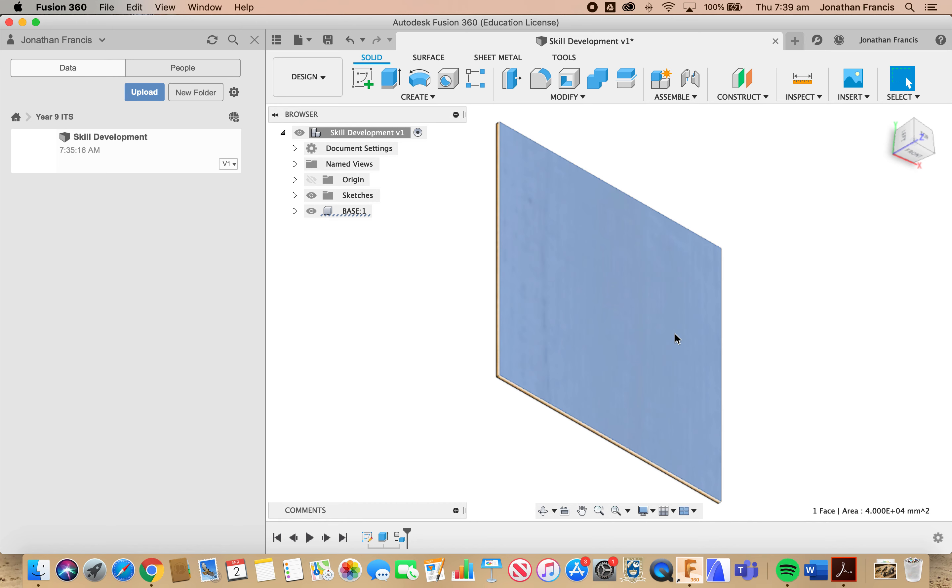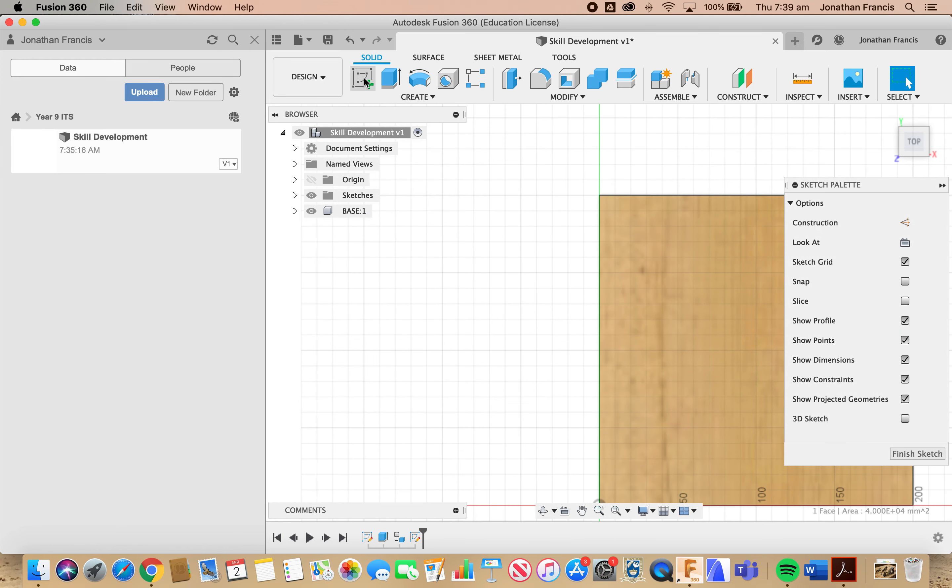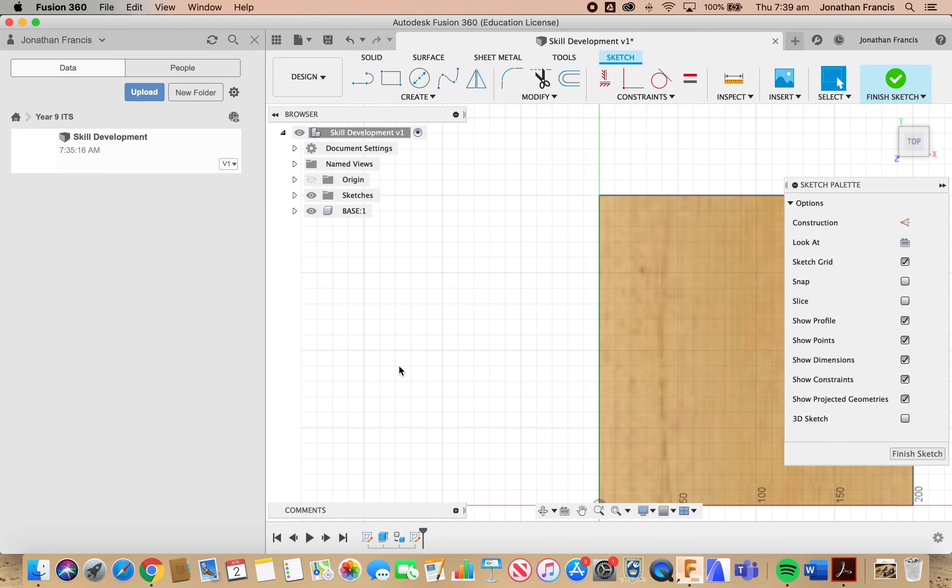I'm going to select the top surface of our base and add another sketch. Now we're looking at creating the side of our box or tray. I'm going to use another rectangle — you can either use the shortcut key R or select the two-point rectangle from the Create and Sketch dialog box up the top. R for rectangle, and along one side.